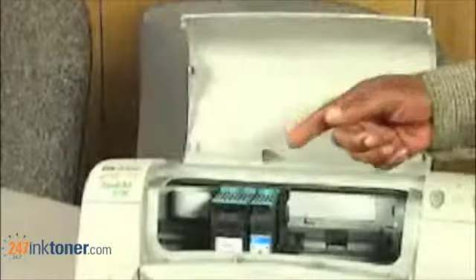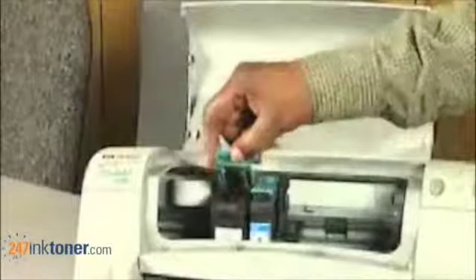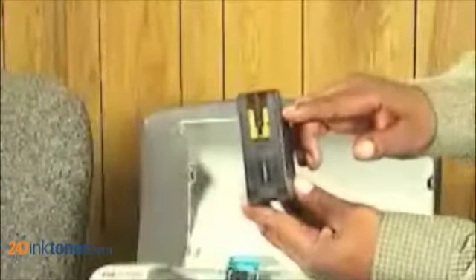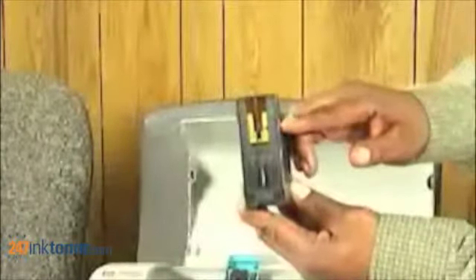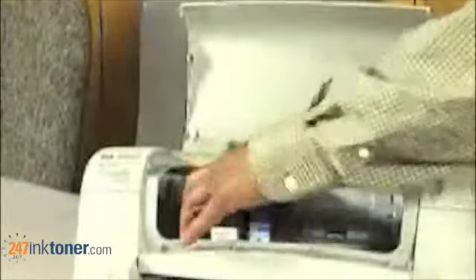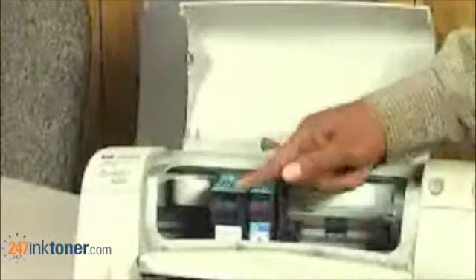Repeat the process on the second cartridge — raise up the green door and the cartridge pops forward. You remove the cartridge. Again, make sure when reinserting this cartridge that you put the sensors toward the back of the unit. You simply pop it in, press down, and close the door.